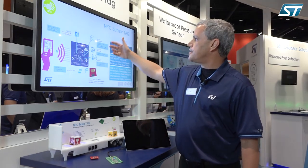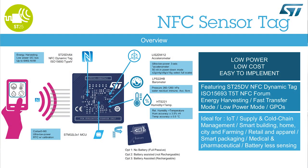It highlights many of our low-power sensors for your design, such as the low-power accelerometer, barometer pressure sensor, humidity and temperature sensor, and our low-power Cortex M0.